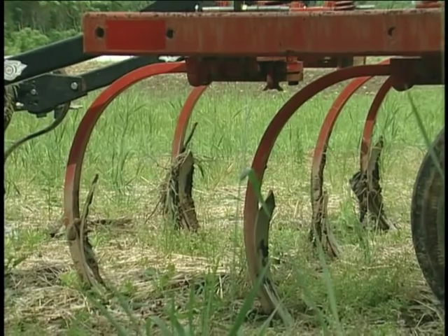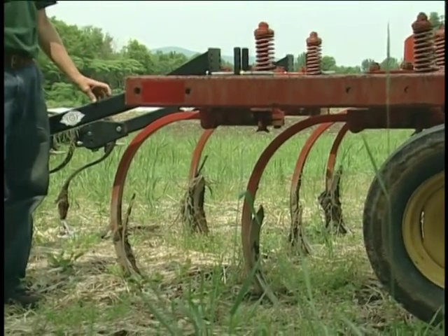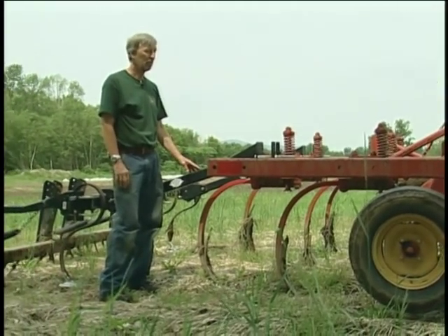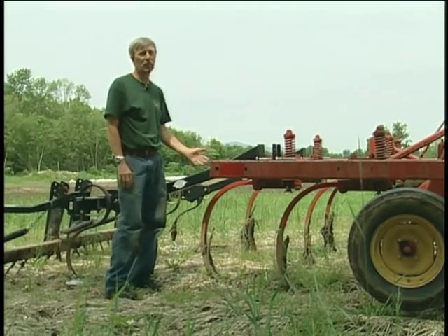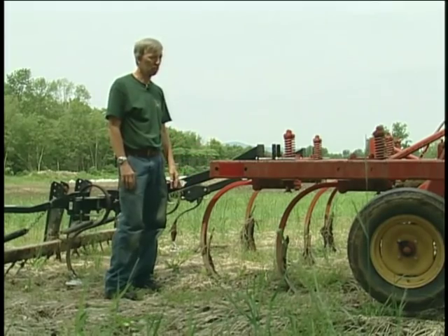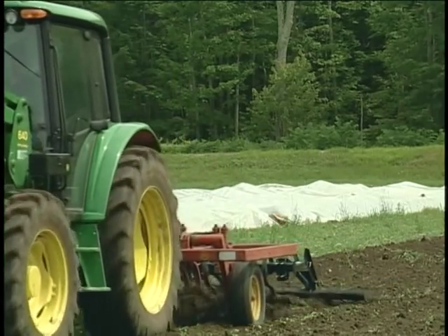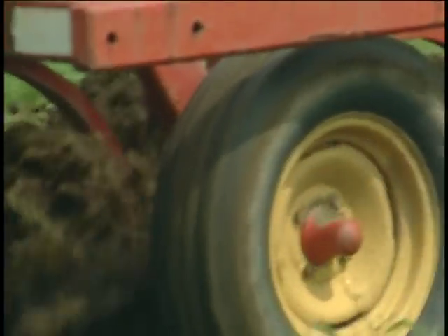This is our chisel plow. We converted to using this about 20 years ago. Before that we moldboard plowed and harrowed, and then moldboard plowed and rototilled as the rototiller became more prevalent. This saves us a lot of time and reduces the fracturing of the soil — the beating up of the soil — that most people think of when you rototill.